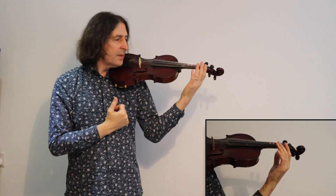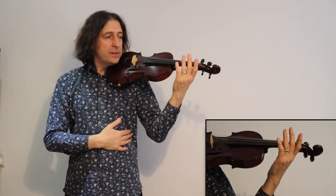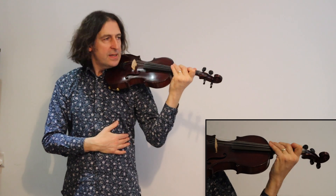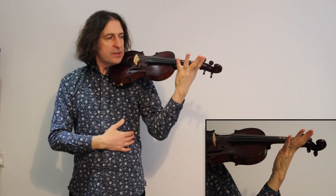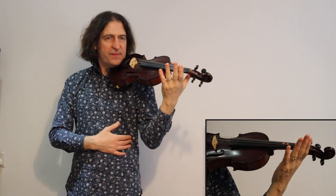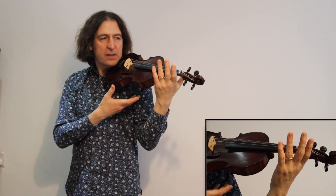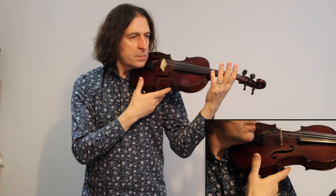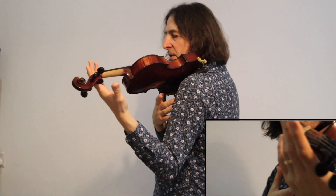I would always have your left hand underneath the violin like a safety net, just in case, because the last thing we want is for the violin to fall and get damaged. But once you're feeling confident you could try taking it away, having it underneath ready to catch it. I'd recommend walking around the room — just have a little wander around — and do that for a couple of minutes every day.